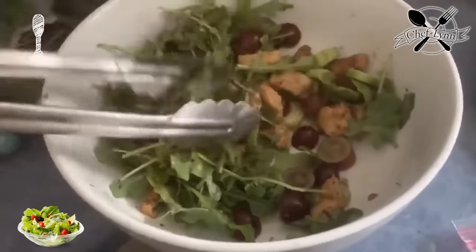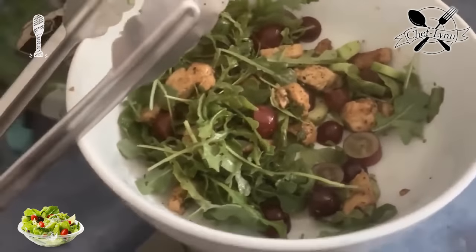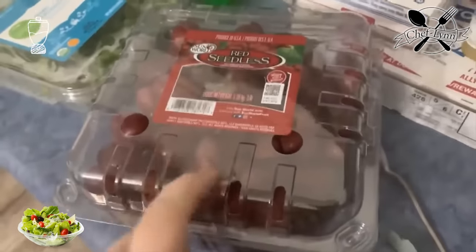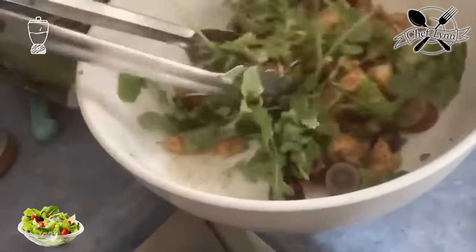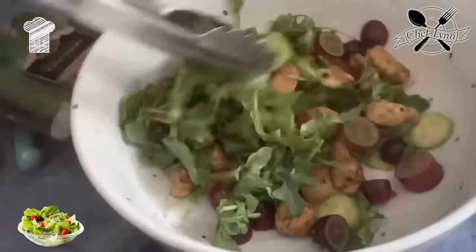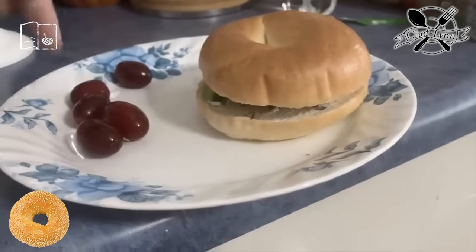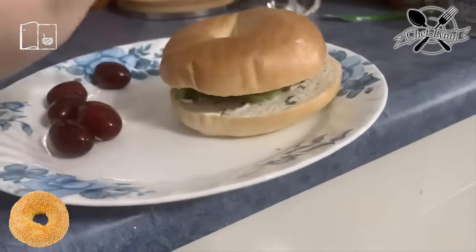I just made Becky a salad — baby arugula, some red seedless grapes, cucumber, and the dressing is Panera Bread balsamic vinaigrette, which is low sodium. It looks so good. I'm having some grapes, a bagel with a veggie patty, cucumber, and a very light layer of cream cheese.